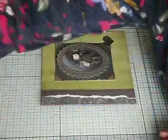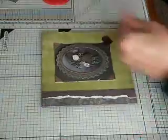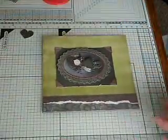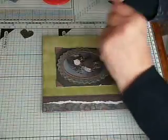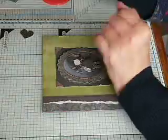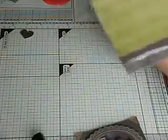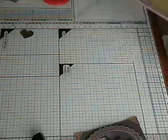Do I want any bling on this? No — I think I'm just going to keep this one very simple. But I am going to go around that with a Spectrum Noir — this is JG6. I might go all the way around this card just to define it a bit more.